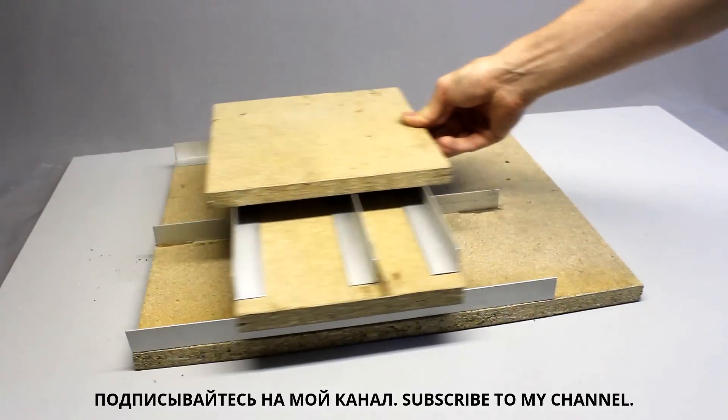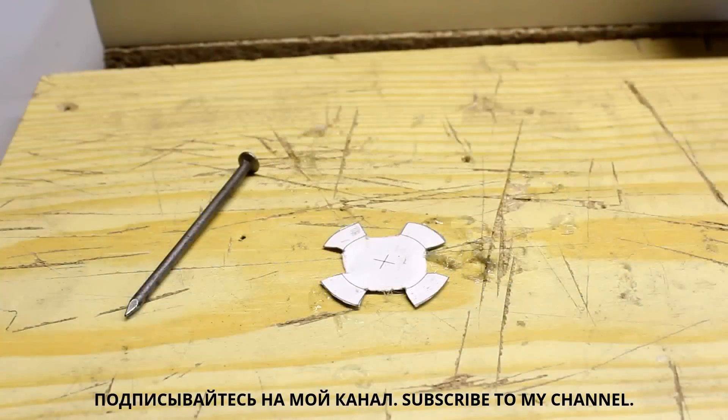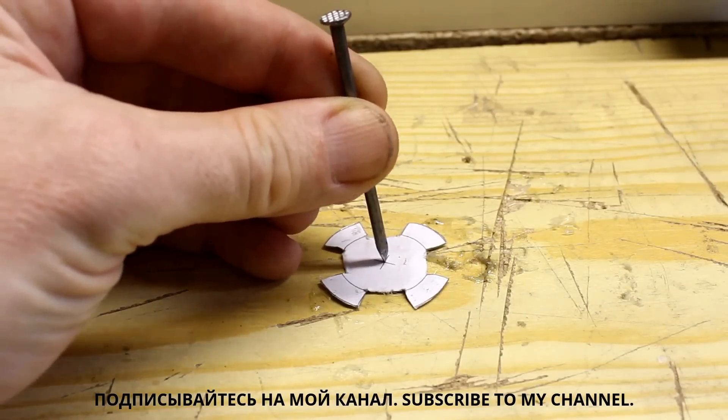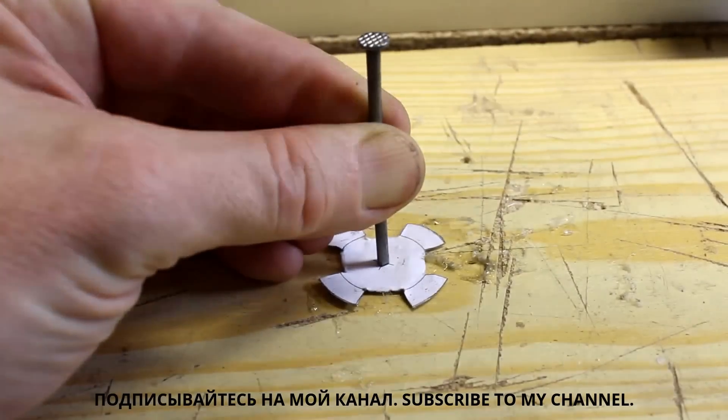Both axes can process linear movement. The sensor disc for the rotary encoder is cut from a tin can — that's what all scissors or metal shears are good for. The center hole is made without a drill.